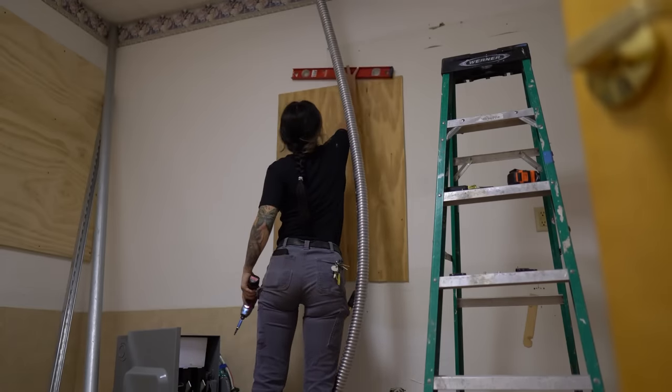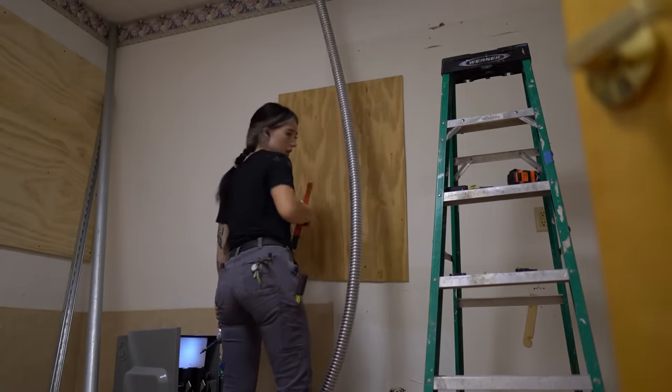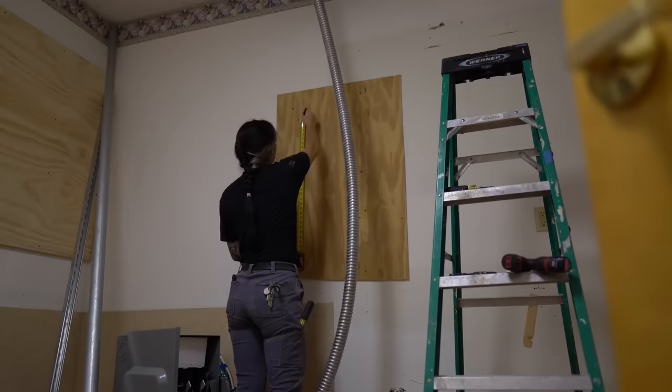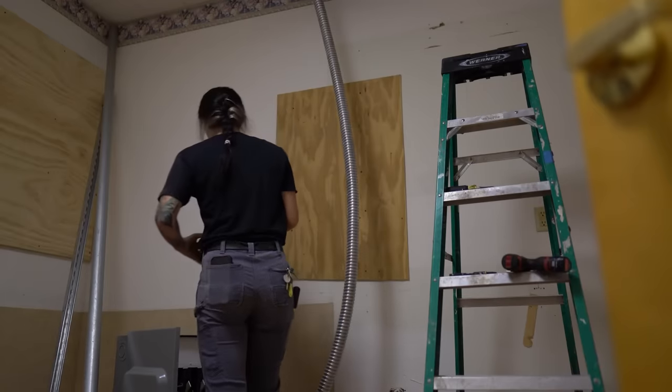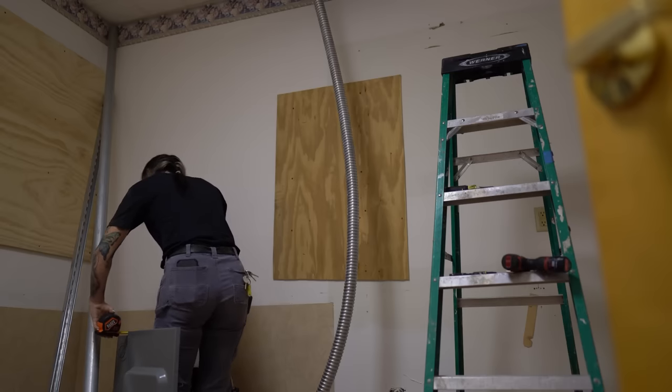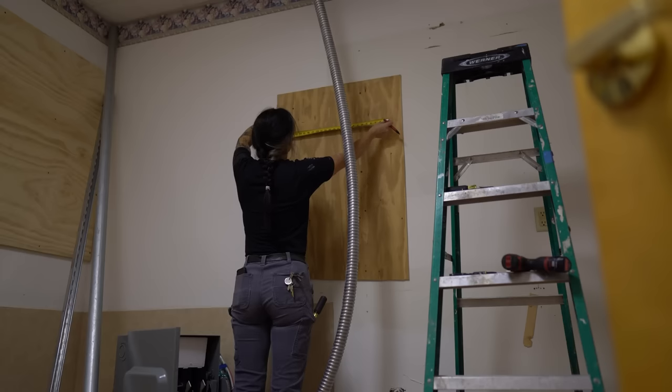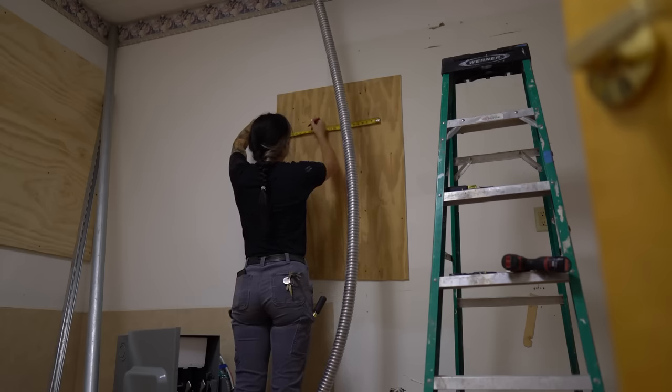The fact that this bottom right corner is all crooked is messing me up, so I needed to double-check with the level because it didn't look level to me. Next up is making my measurements for the screw holes — basically just marking out where the screw holes are on the disconnect compared to where I want them on this piece of plywood so I can pre-drill them and then just drop the panel on instead of trying to hold it up with one arm and drill with the other.